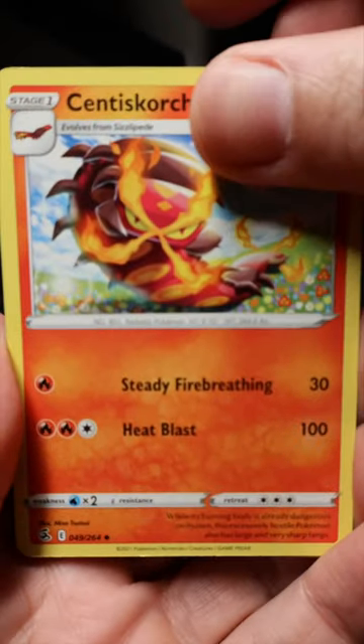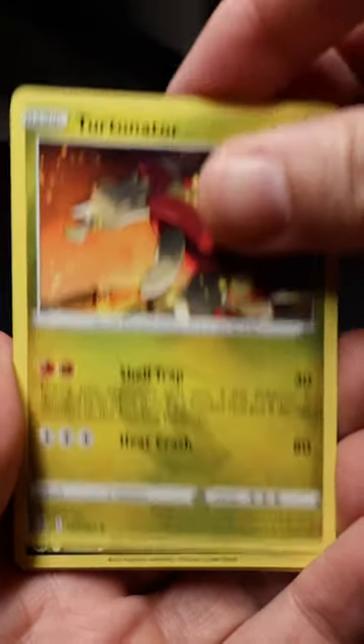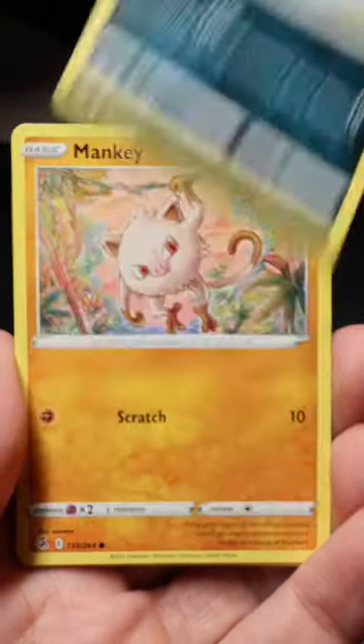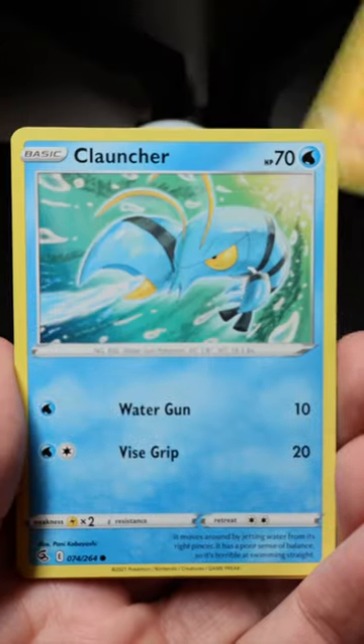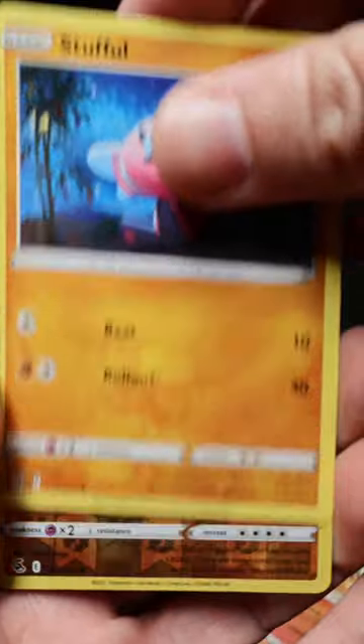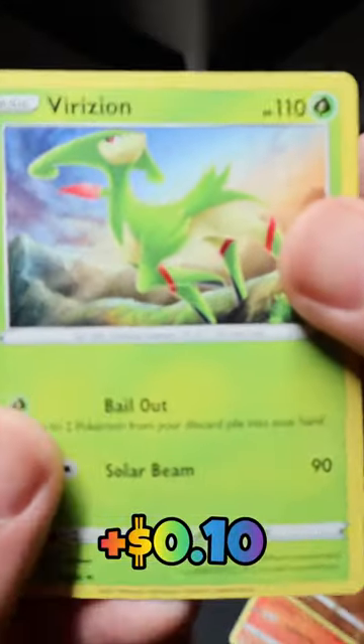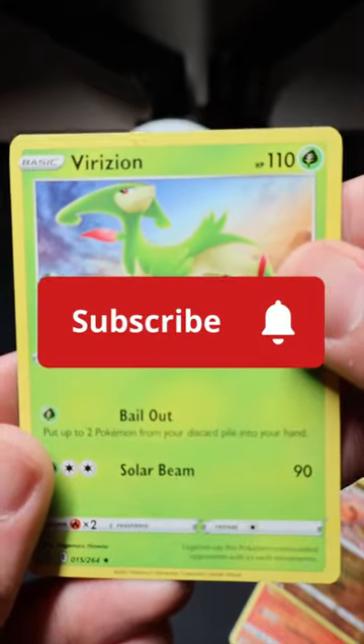Let's check out this Fusion Strike pack. We got a Cinderace, a Scorch, there's a Fusion Strike Energy, Turtinator, Galarian Zigzagoon, Mankey, Clauncher, got a Growlithe, there's a Stufful, got a reverse Hariyama, and there's a Virizion. Kind of a break on this pack.